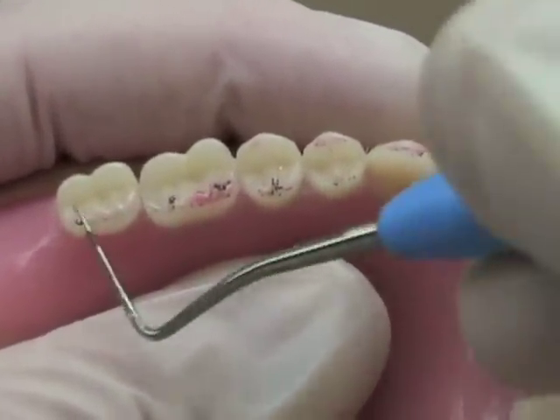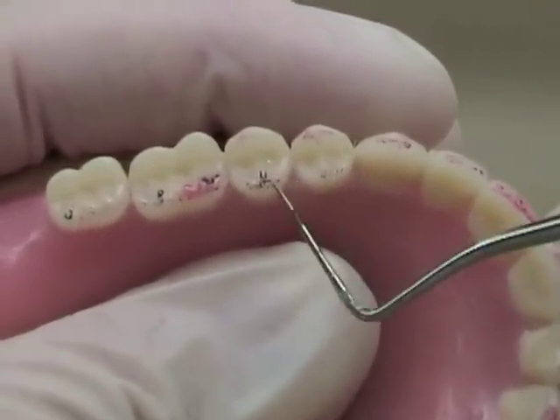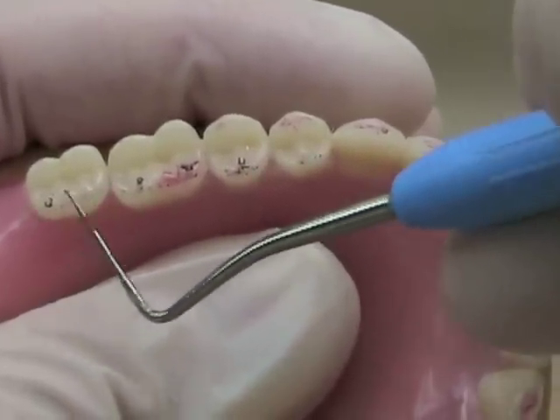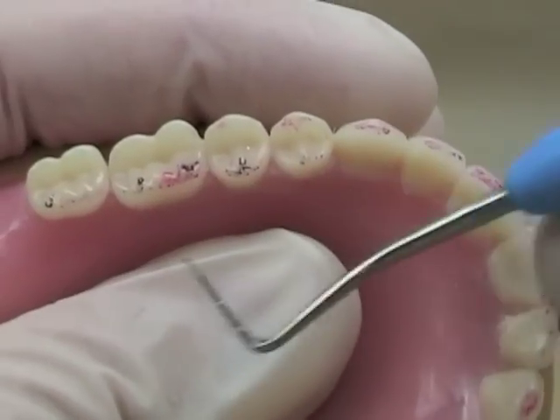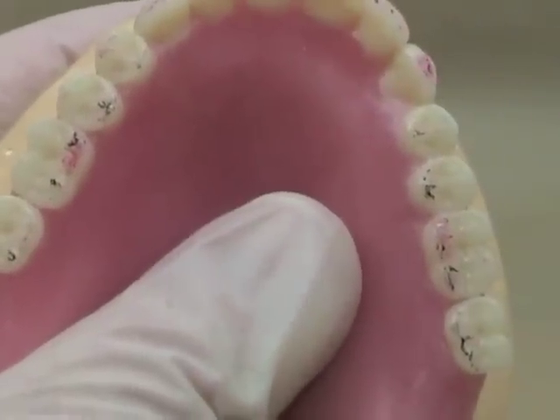First, you'd like to ensure that you have an even number of contacts on the teeth, so that no tooth is missing a contact. Second, how heavy the contacts are should be even for all the teeth on one side of the arch, and should also be even from side to side on the arch.